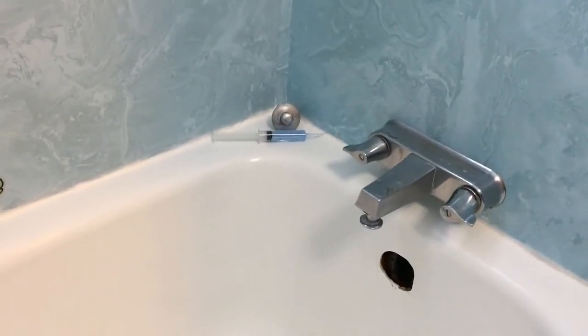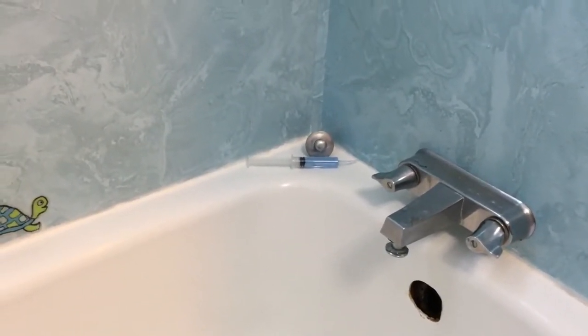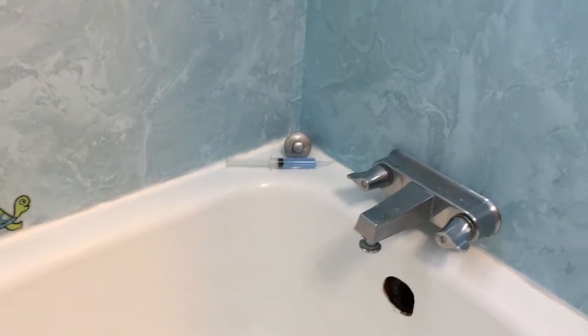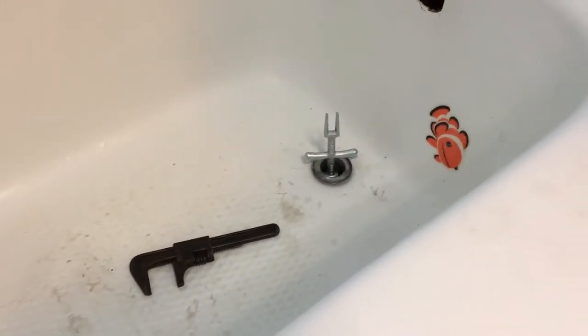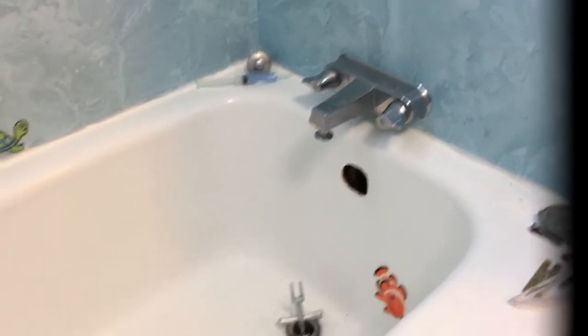I also have this anti-fungal stuff — if I could find out where the water's going, I'd spray that in first, but no luck. Maybe I can weasel it in through this hole with the syringe. So that's where we're at.